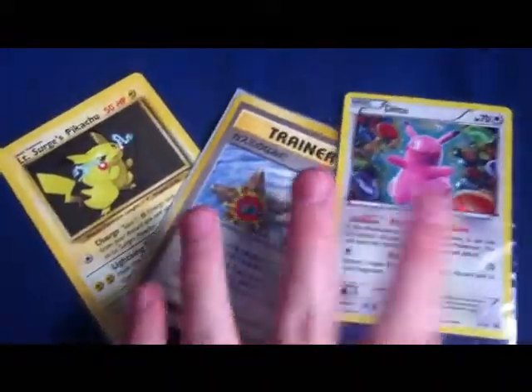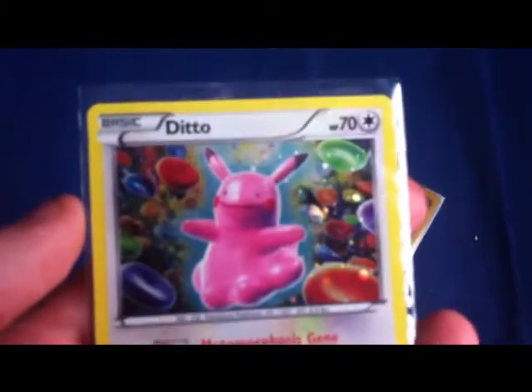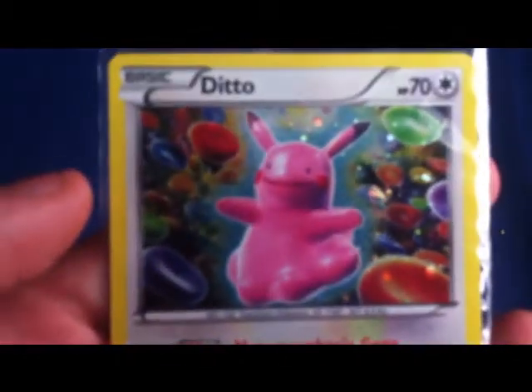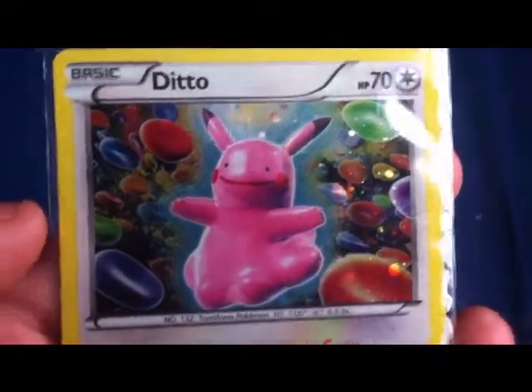So here are the main things I got — three Pocket Monster cards. Let's have a look at this one. I think this one was about three pounds. It's a cool little Ditto. I bought it just because I've never seen that artwork before — it's just a cool Pikachu head Ditto, so I thought I'd just get that.